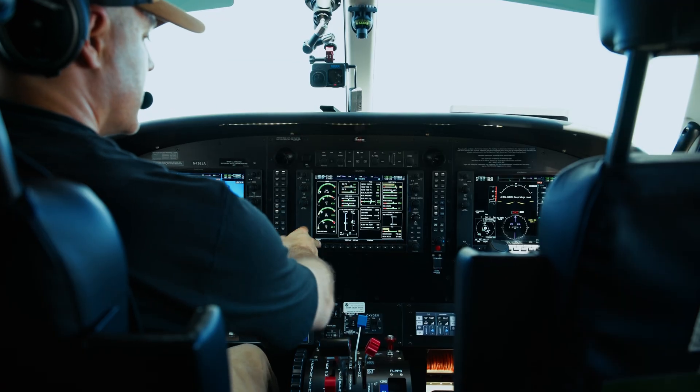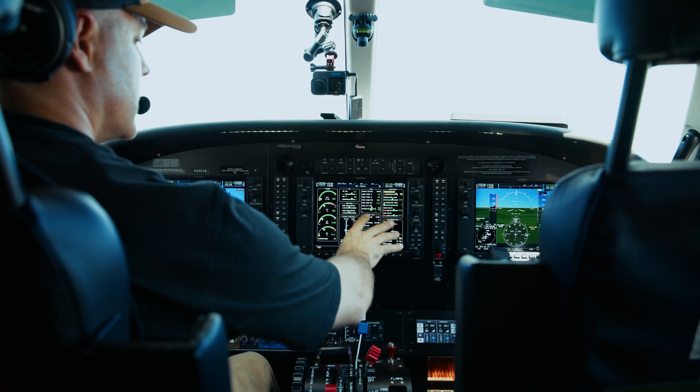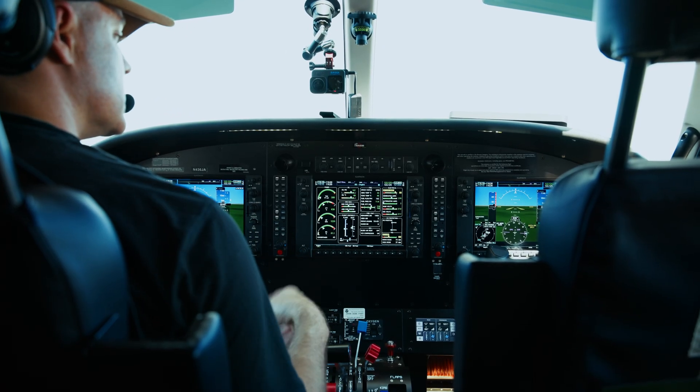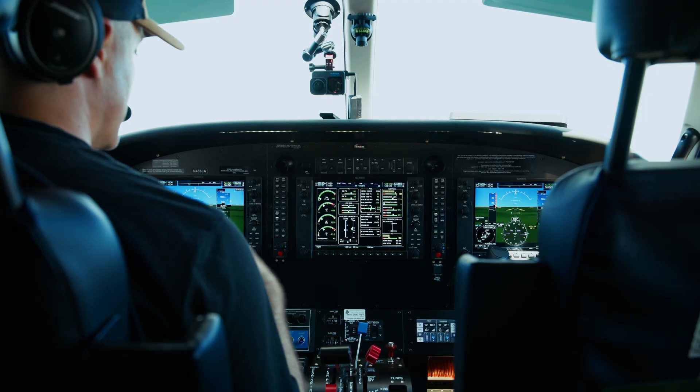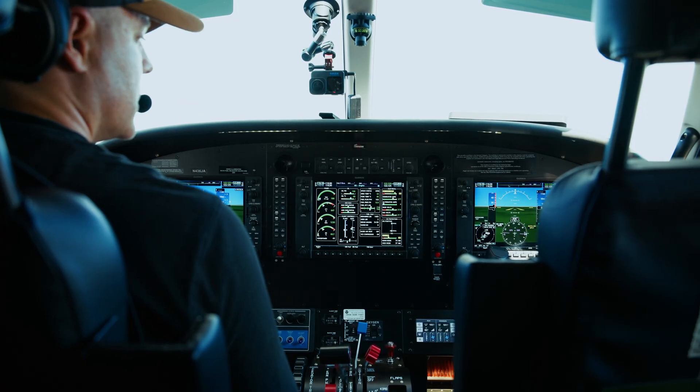I'm going to monitor — Garmin and Kodiak make things really easy. As long as everything's green, we're good to go. Battery amps is a little high, but that's just because it's recharging the battery from all of the non-GPU battery work that we just did on the ground.